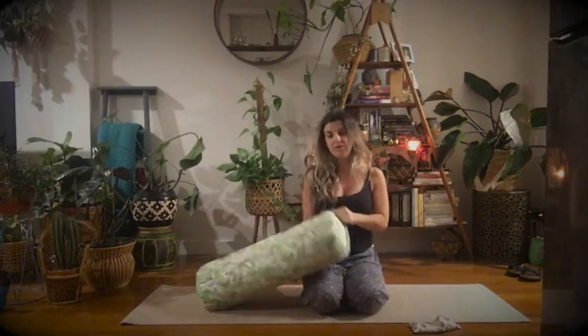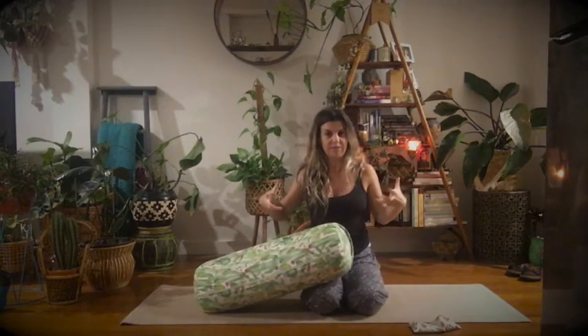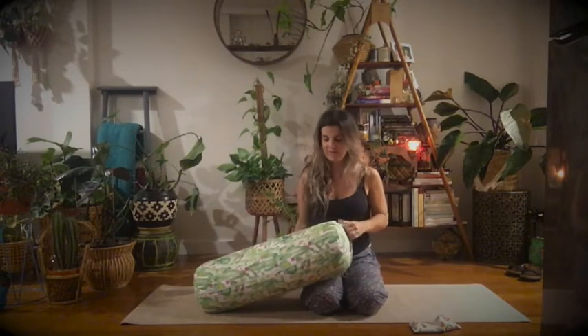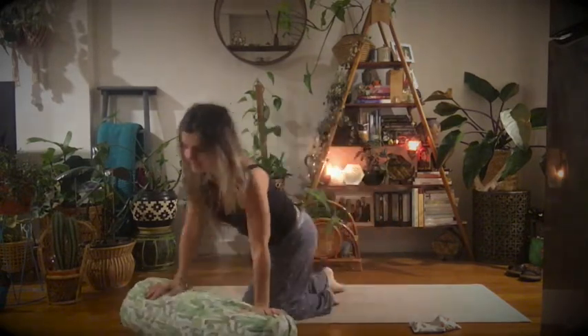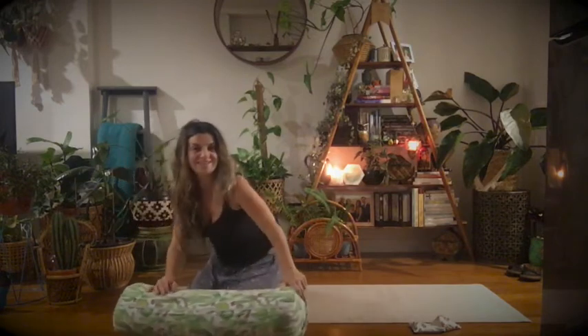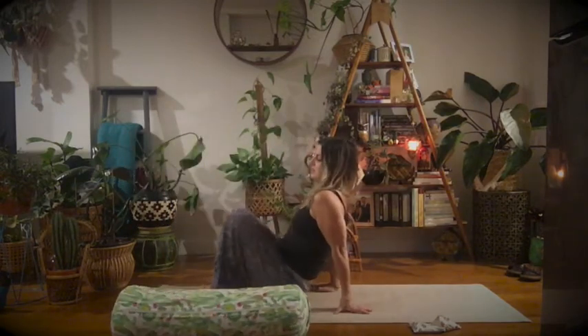Of course, if you don't have a bolster at home, you can use a really big pillow or a folded up blanket — something quite substantial that you can fold up. So the first position or asana, restorative asana pose is...